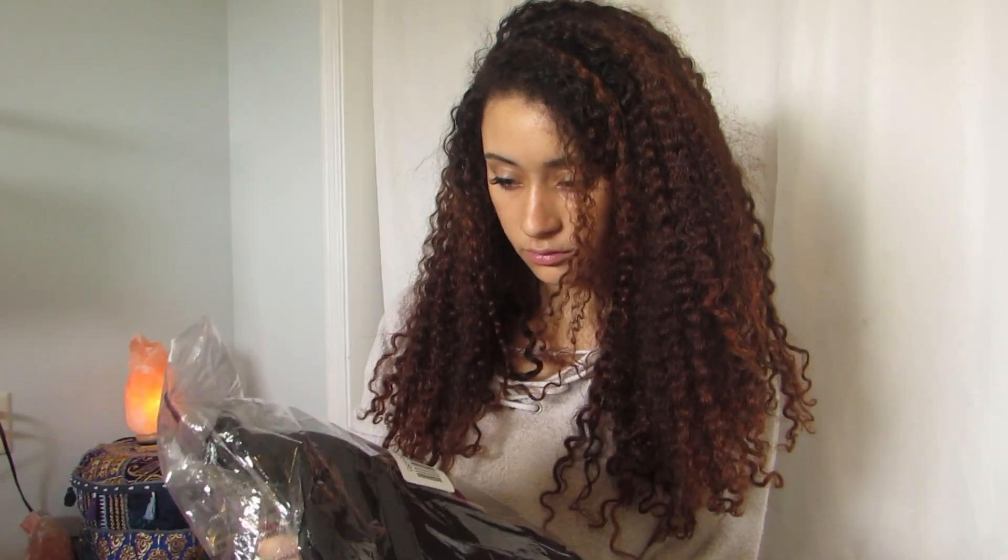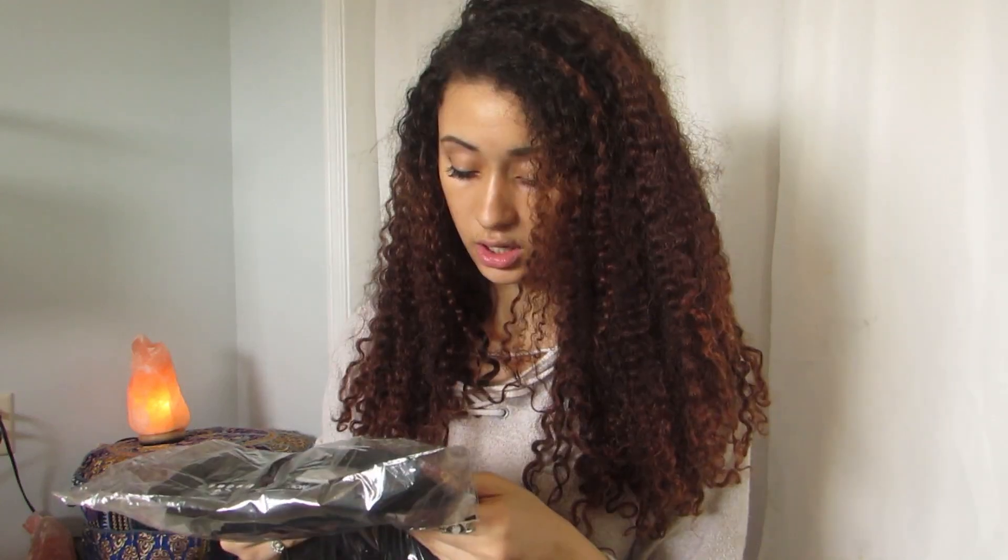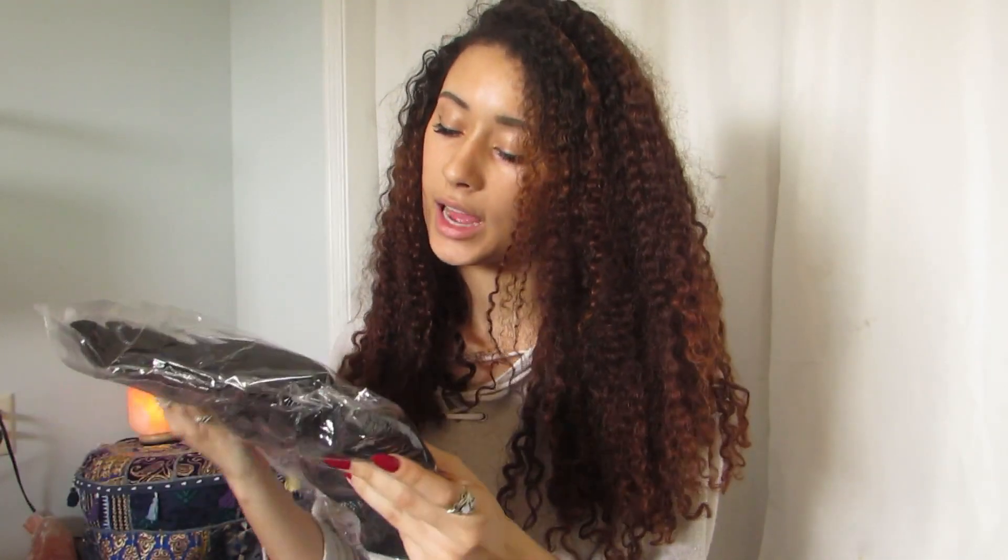I'm gonna try on the jeans first. These are the glistening jeans in black and I got them in a size 5. I got all my jeans in a size 5.